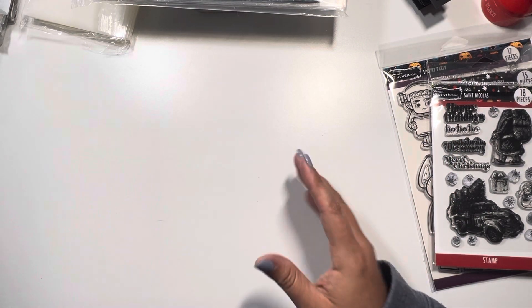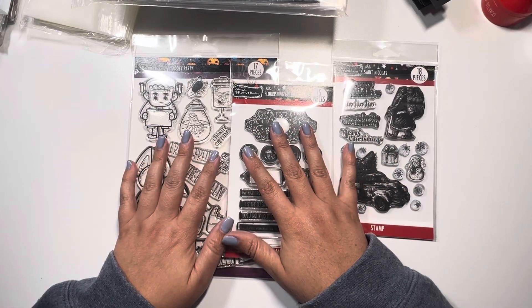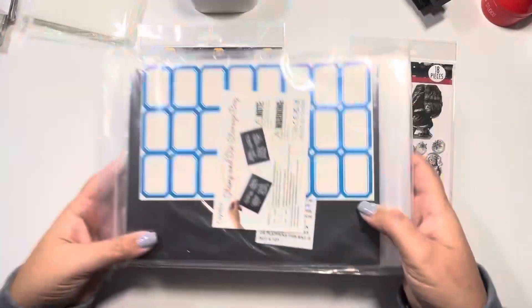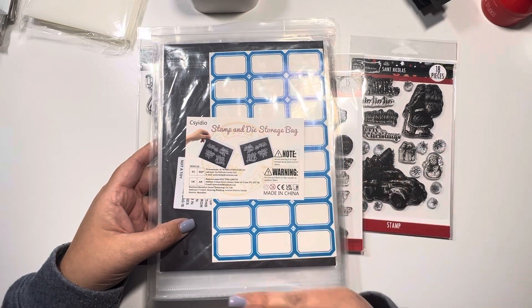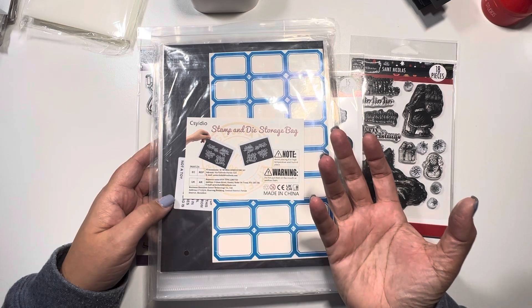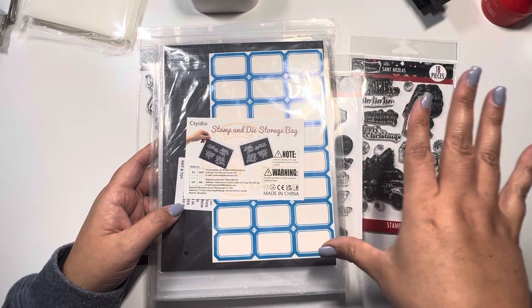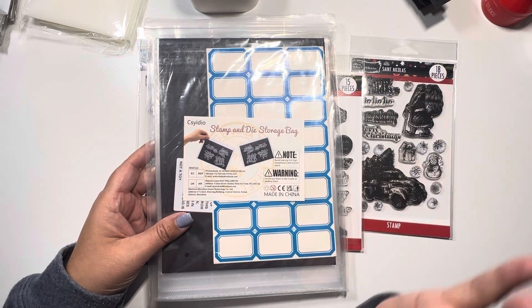Now we have options for stamp and die combinations. I picked a few to share with you. This is the size I purchased — again, it's from Amazon. The same concept as the other one: the magnet sheet is stronger on one side but can also hold on the other side. This set is a sleeve with a magnet sheet and label dies all together in one package. I really like that — I've already bought five of these.